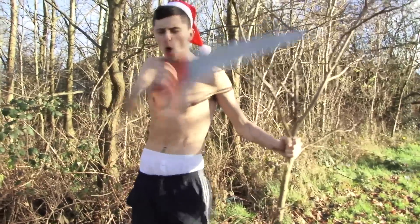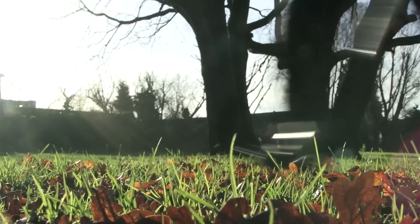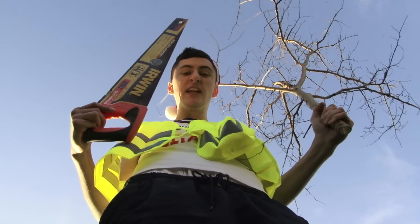Good size Christmas tree! Go home! Put Christmas tree up! Happy holidays!